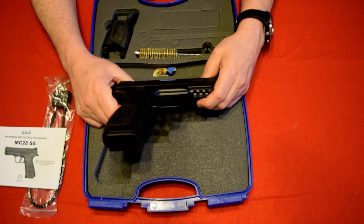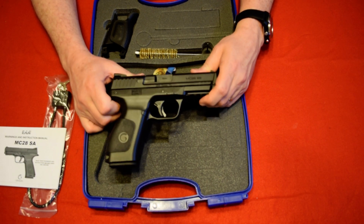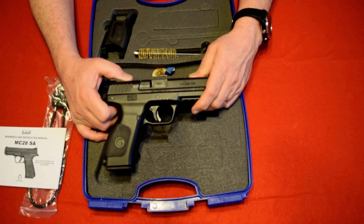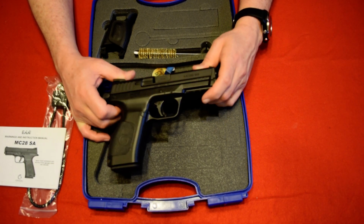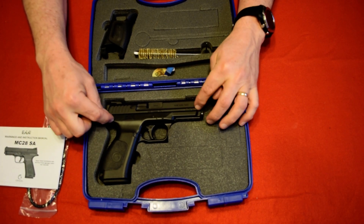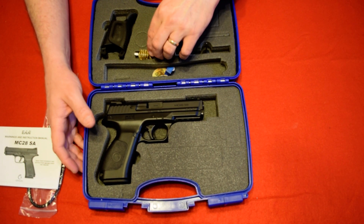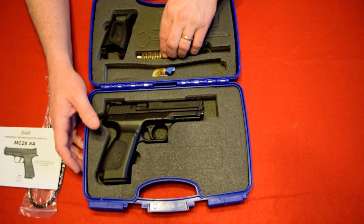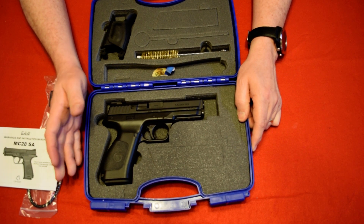I'm going to be selling this gun for around $310, and of course I'll have my normal shipping of $25. That's insured, so you never have to worry about shipping — if it's lost or broken from me, I always do insured. So that's the Gerson MC 28 SA. If you're looking to get into a good quality made gun, here's an option.